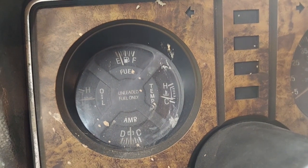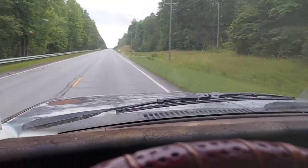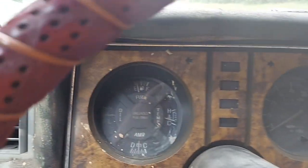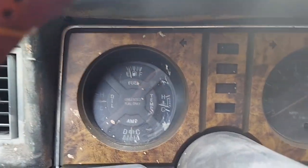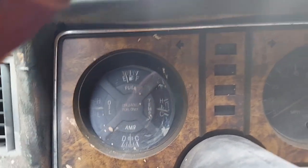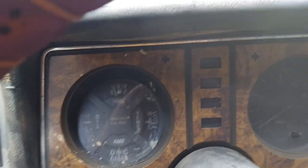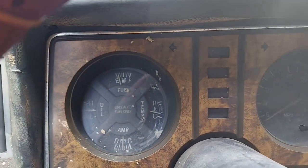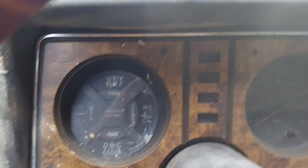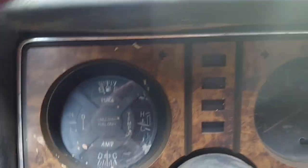We're running down the freeway — the temp is way down. The thermostat delete worked out well for the old Ranger; we're running about 60 mph and I'm really happy with it. So if you're having an LS swap overheat issue, don't be afraid to delete the thermostat and run without one.